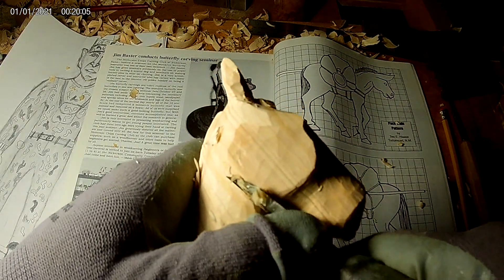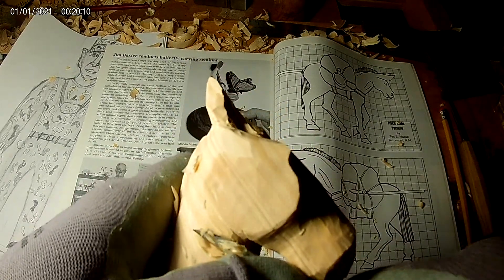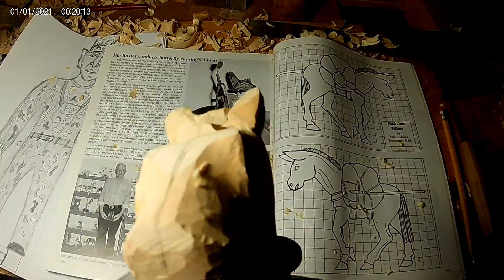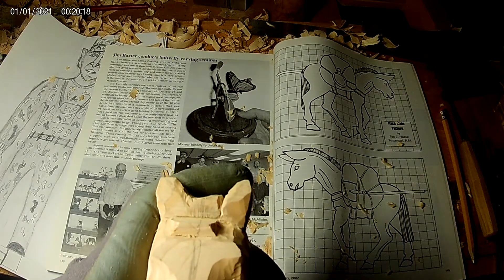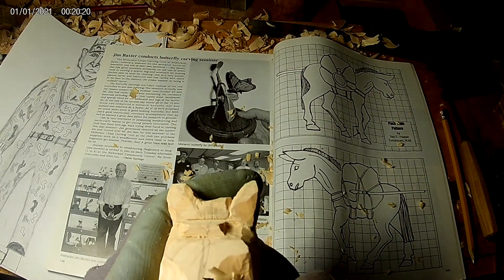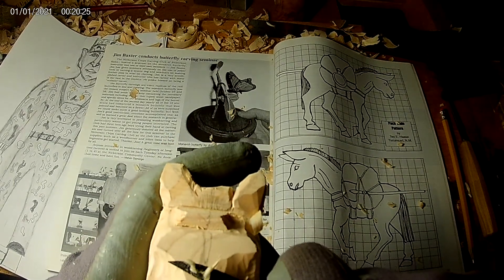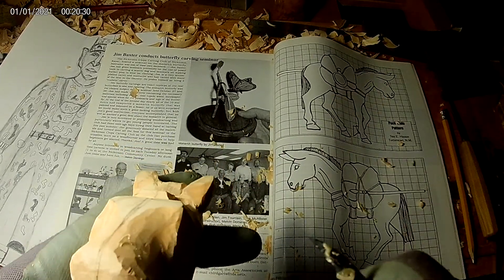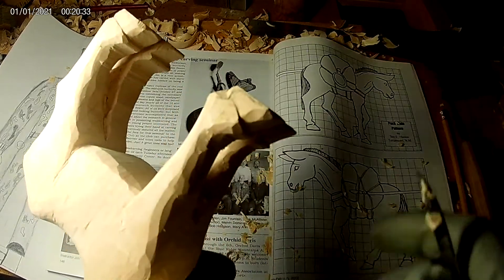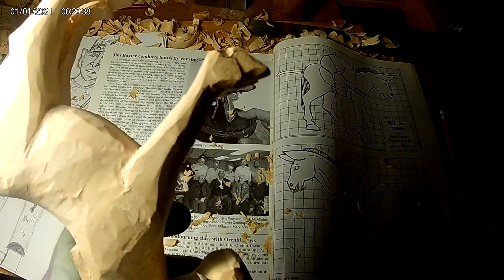I've got 49 years worth of carving behind me to talk about — it'll take a ton of videos to even cover some of the basics. One gouge can perform about six different functions a lot of times. It's just a matter of knowing how to use them. A lot of the books and stuff will show you some good tips and information, but there are things that even some of the more experienced carvers don't even know unless they've been taught.